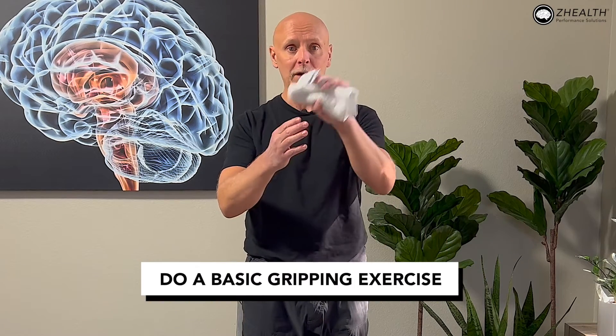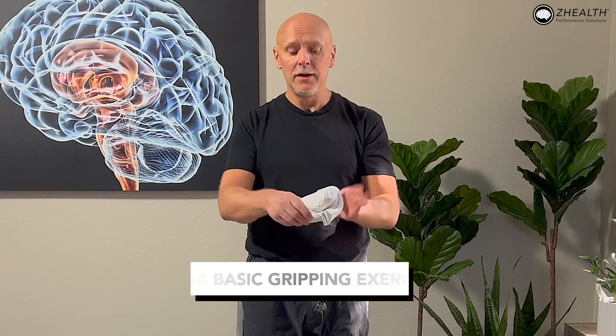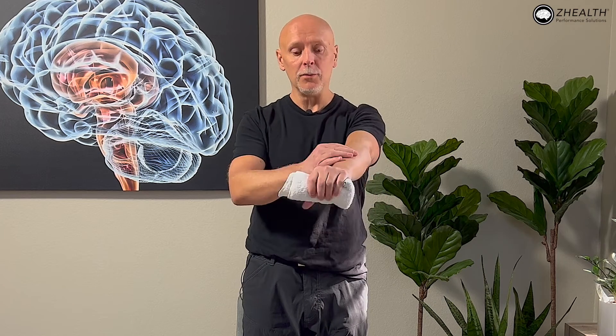In a pinch — no pun intended — if you don't have anyone to help you, you can just do a basic gripping exercise. Grab a washcloth, roll it up so it's nice and thick. You'll be doing a squeeze using your metronome to a count of three — three-second squeeze, three-second relaxation — while holding the area that was most tender and decompressing it. A lot of people, when they start working like this, get an immediate reduction in pain. So this is a great first mobilization to work on.